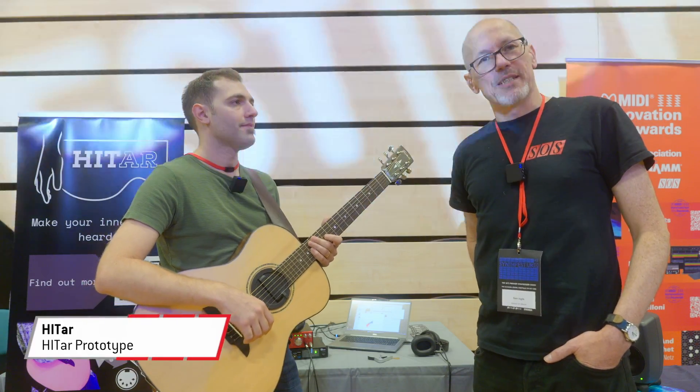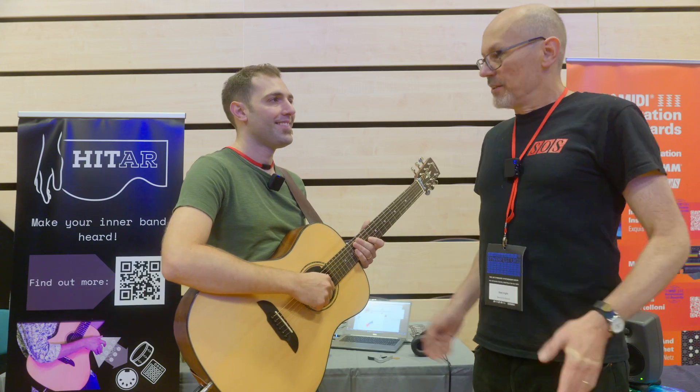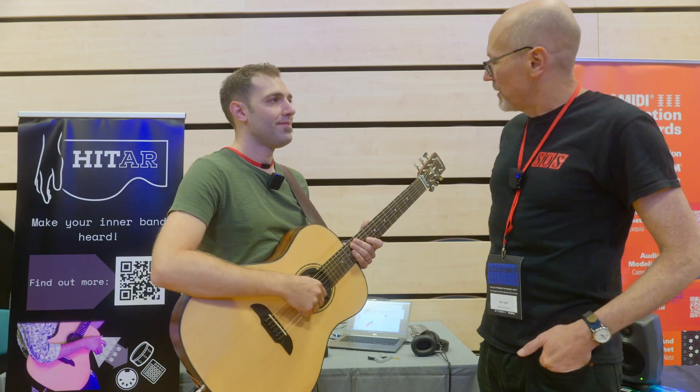Hello, Sam from Sound on Sound magazine here. I'm at Synthfest UK in Sheffield. I'm with Andrea Martelloni. Andrea is on the MIDI Innovations Awards stand here and he's demoing a thing you were calling the Hittar.